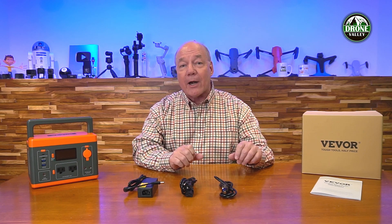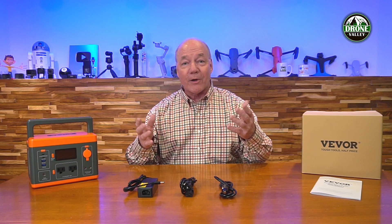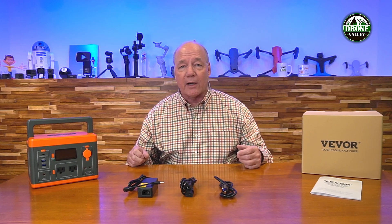You'll almost forget you have it with you until you realize that your camera batteries are low, your drone batteries are low, maybe your phone is almost out of power and you can plug it in and charge everything up. Before I get too deep into the specifications, I wanted to start with an unboxing just to show you everything that's included with the kit so you'll understand exactly what you get if you decide this is the right product for you.